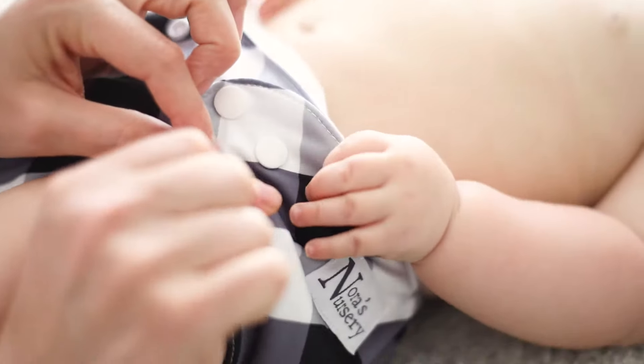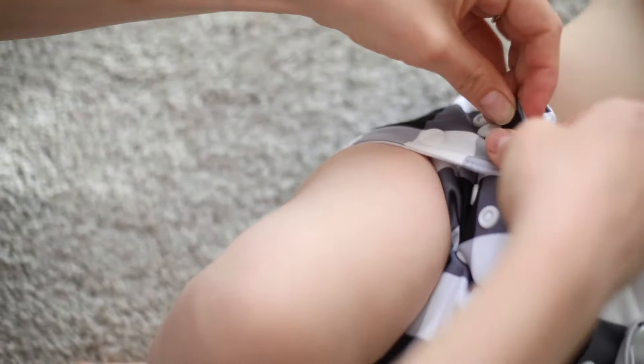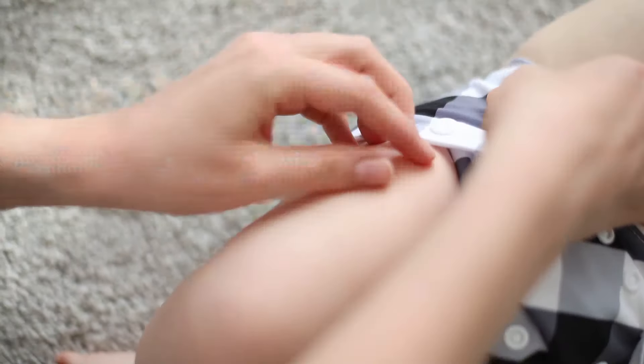Reach the top tab, snap over and secure. Then repeat with the bottom one. Repeat on the other side while trying to make sure the diaper fits evenly on both sides.